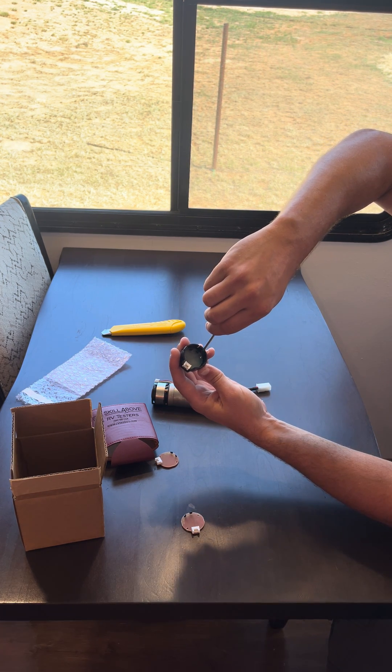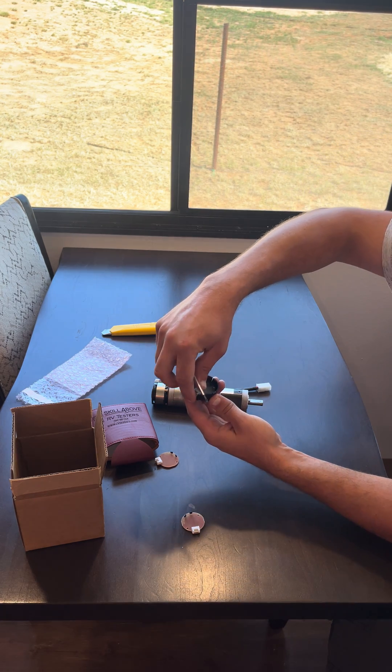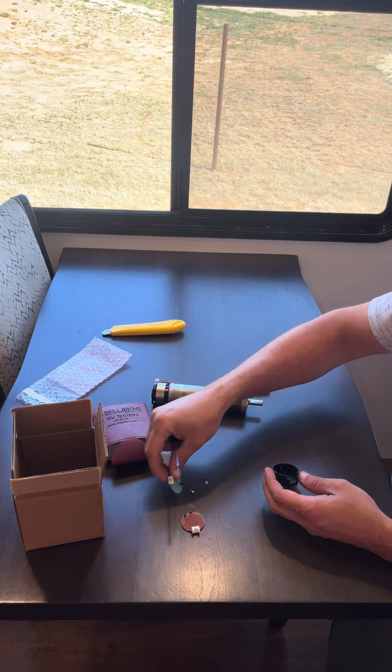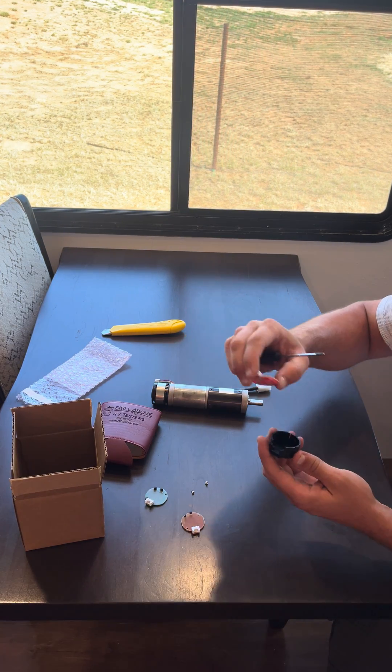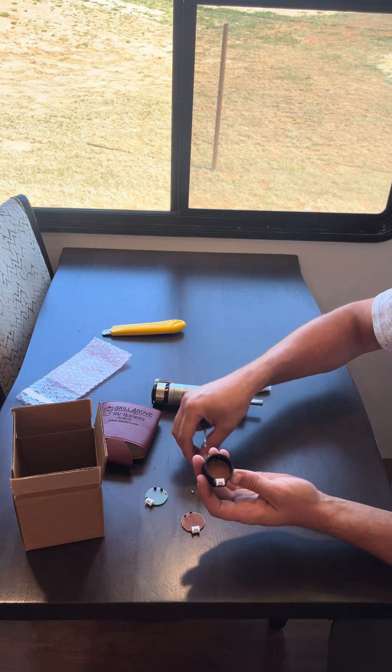There's one there and one here. Get those two screws out, remove that board, and we take our new board and lay it in here just like the old board came out.